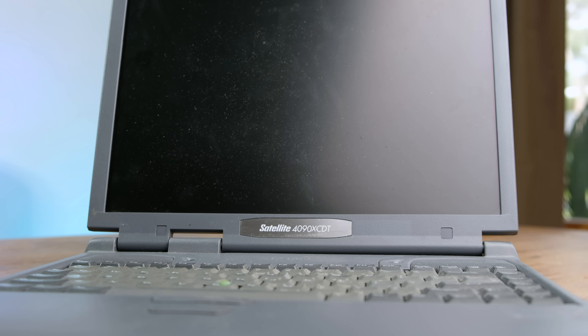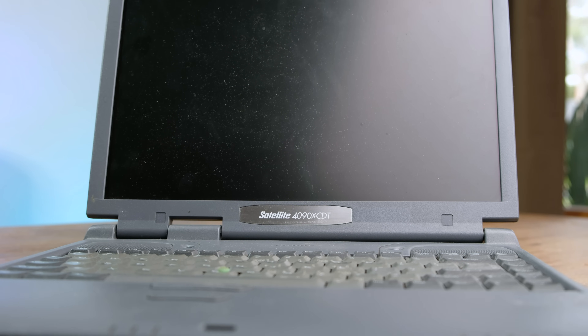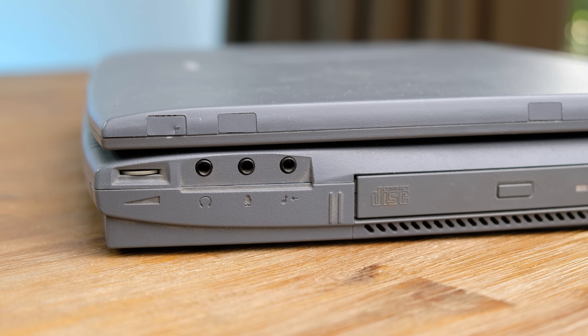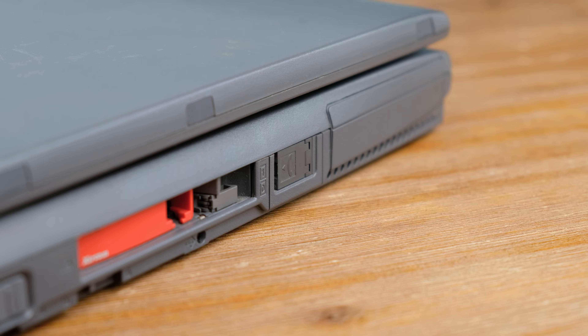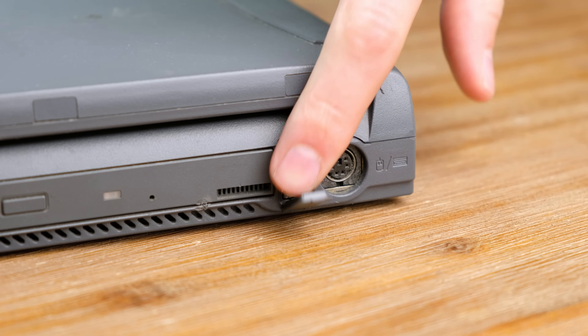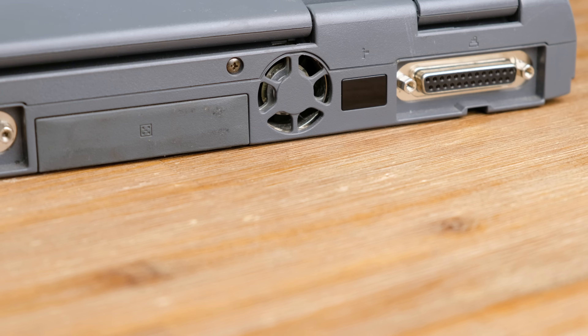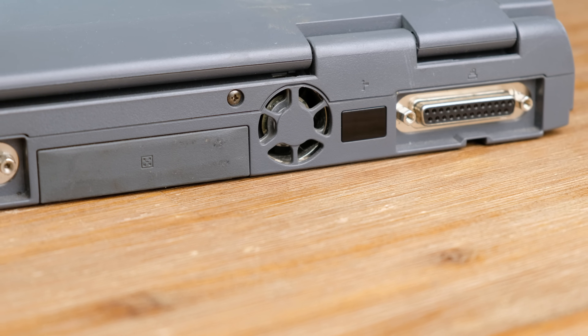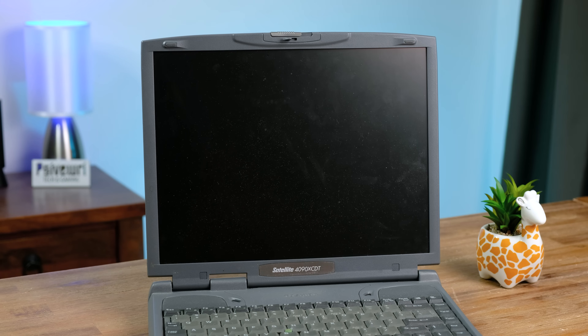The Toshiba Satellite was quite a feature-rich device for its time: lots of audio jacks, a built-in 56K modem with a neat little flippy connector, a singular USB port — albeit quite slow considering it's a 1.1 variant — and an exhaust fan. A good portion of laptops from the late 90s were still passively cooled, but the 400MHz Celeron here clearly needed a bit of help staying cool.